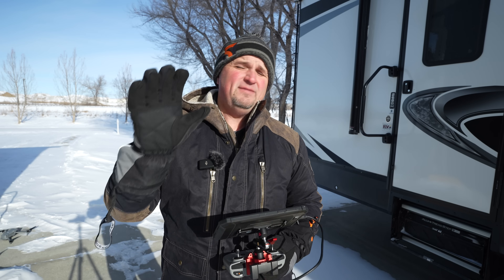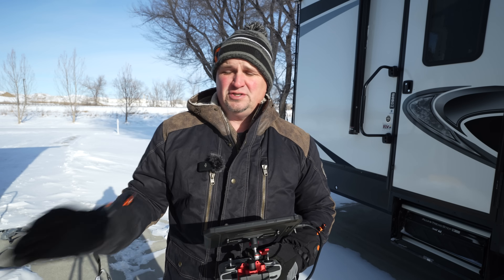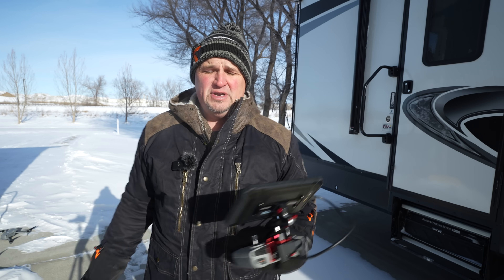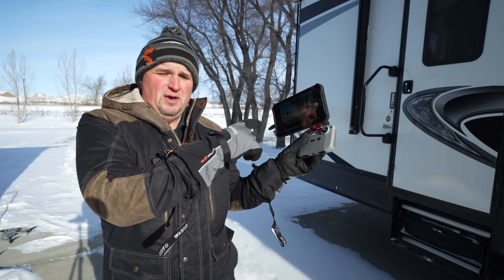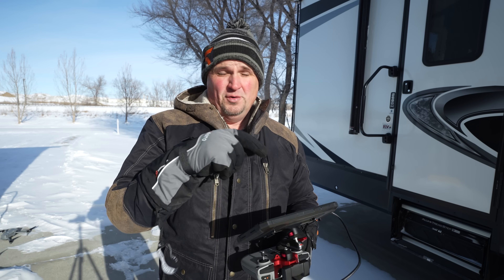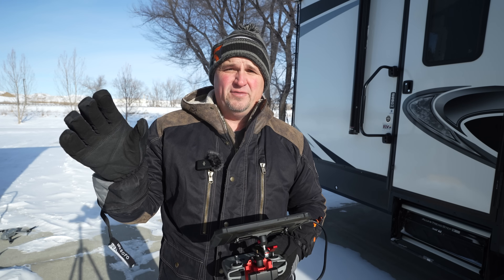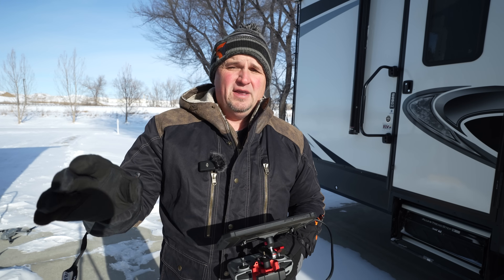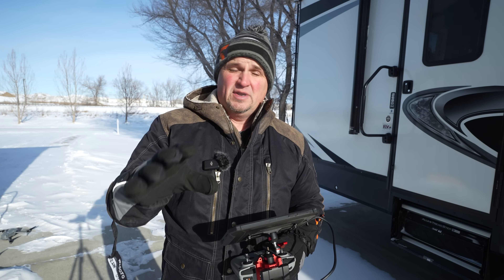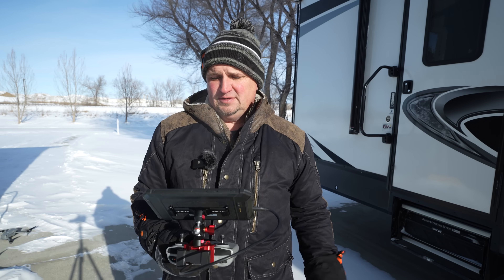What I also want to give you today is five tips to help maintain your battery health on your drones — not just your Air 3. I'm using the Air 3 today with the TripleTech 9 Pro screen because it's so bright today and this is the only screen I can see really well. But these tips are going to apply to any drone you have when it comes to taking care of your battery. So let's get this test done and see if there's any difference.